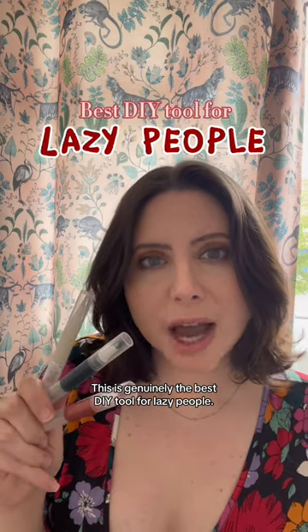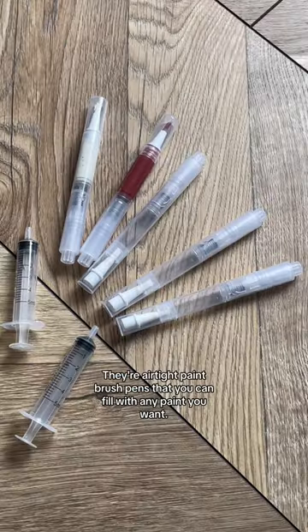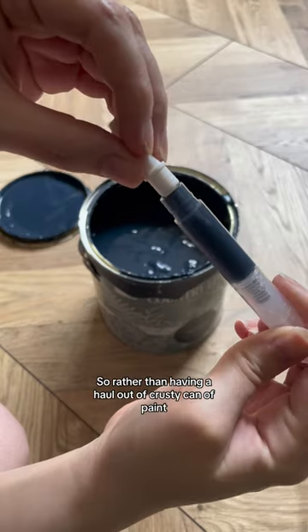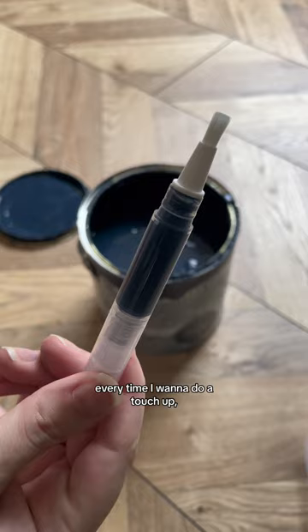This is genuinely the best DIY tool for lazy people. They're airtight paintbrush pens that you can fill with any paint you want. So rather than having to haul out a crusty can of paint every time I want to do a touch-up,